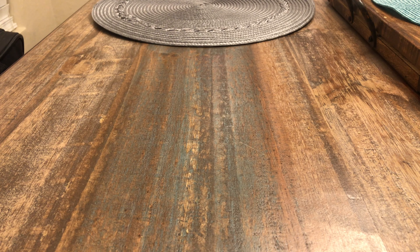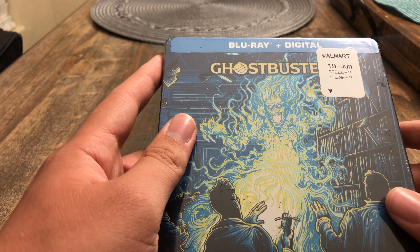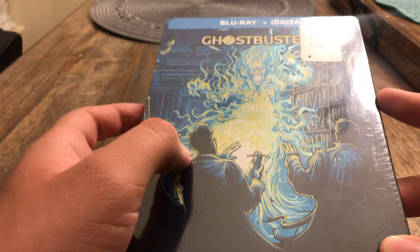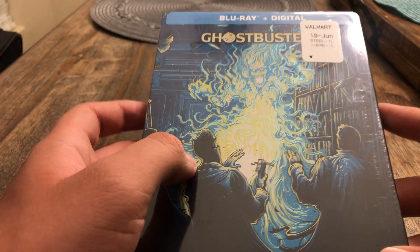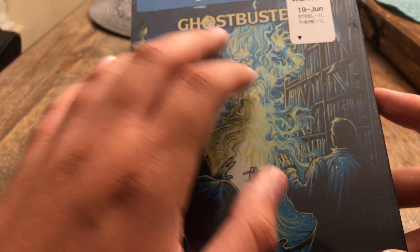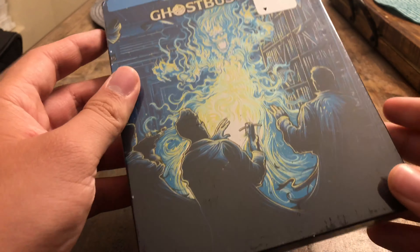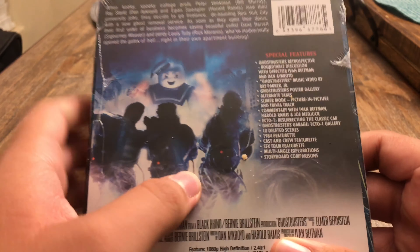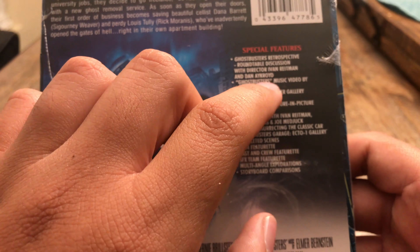Hi, what's up guys, this is Alexander Bosco here and today I am going to unbox the Ghostbusters Blu-ray steelbook. I got it from Walmart, and the front cover has a cartoony look. Got the spine right here, got the back right here, and here are the special features.